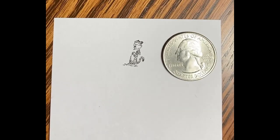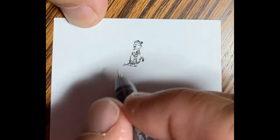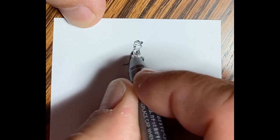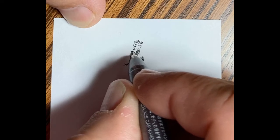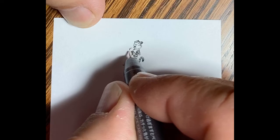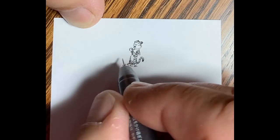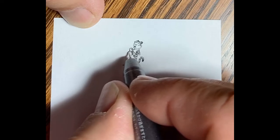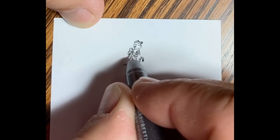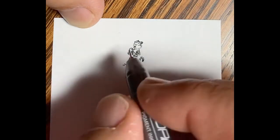There's the quarter for reference again. You can see that Hobbes is pretty small compared to that quarter. From there I'm adding his other hand — actually there's the reel of the fishing rod and reel combo, but there's his other hand holding the pole. And there's the elbow and forearm of that hand.